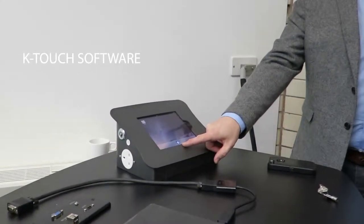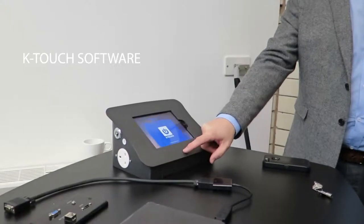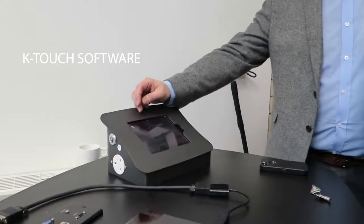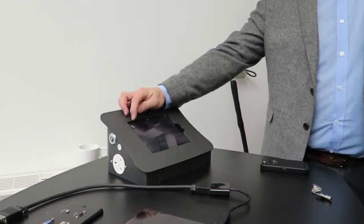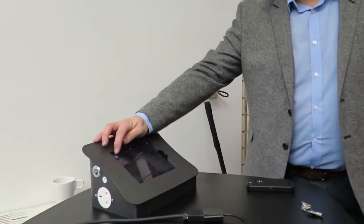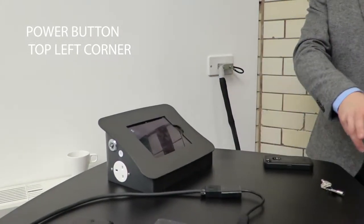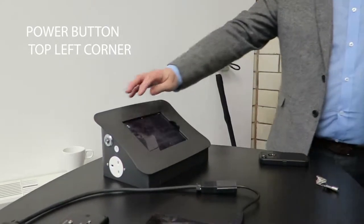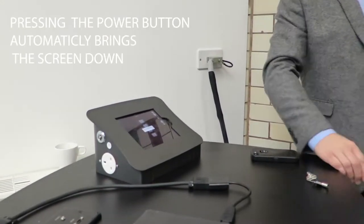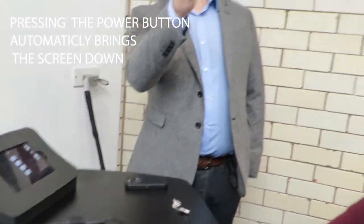KTouch is the software that runs the room. This is your initial page. There's also one button to power up with video instructions, so you don't have to remember everything. One button will power up the system — it brings the screen down, turns the projector on, and makes sure everything is preset. There's a warming-up message that comes up.